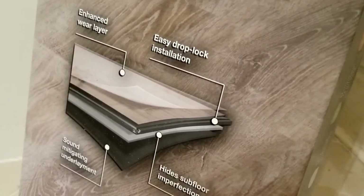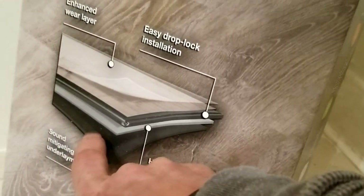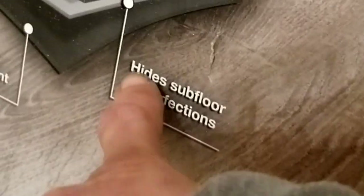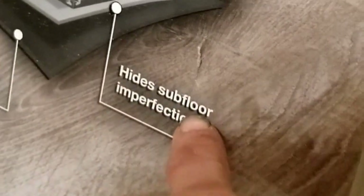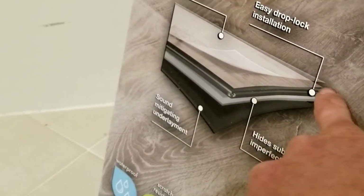I'll tell you — that tile baseboard has to go. It's Sterling Oak. If you had any concerns about installing on tile, as you can see right here, it says 'sound' — it's the little muffler, like the pad you would lay for laminate floor, and it's attached to the bottom. Then here where it says 'hide subfloor imperfections' — that's the important part. This little layer right here has been added to these other two layers.